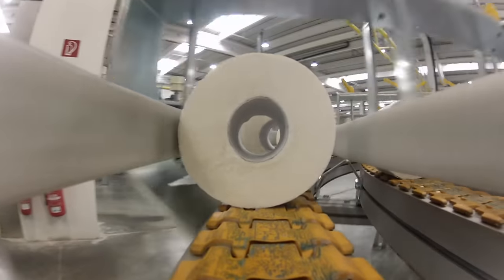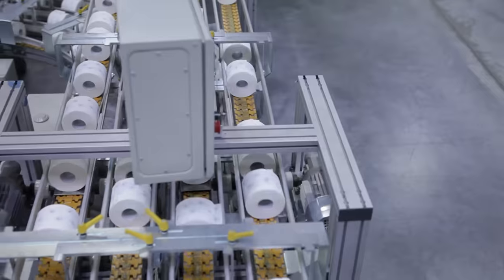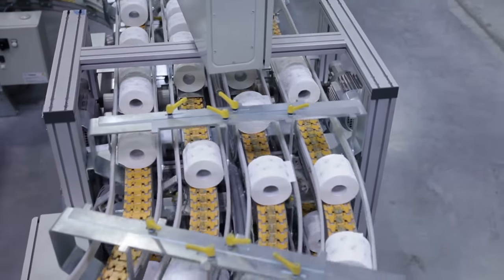And since toilet paper is not recycled, this is where the toilet roll's journey comes to an end.